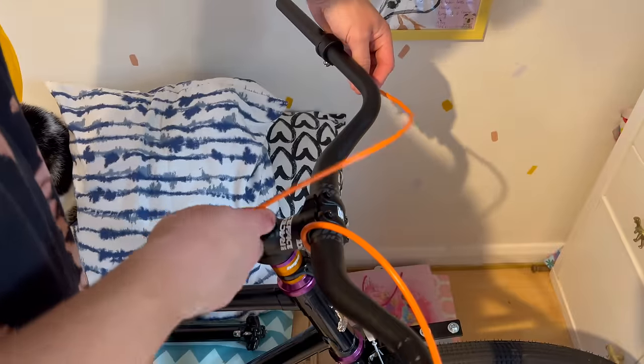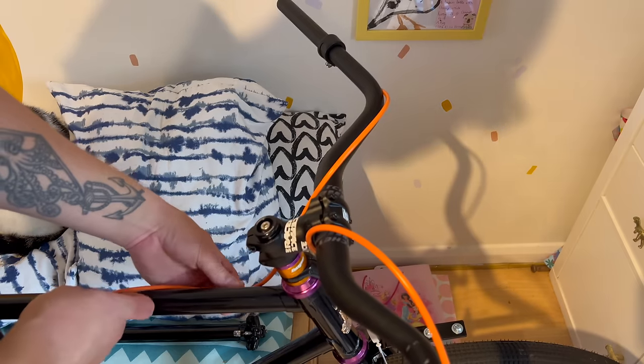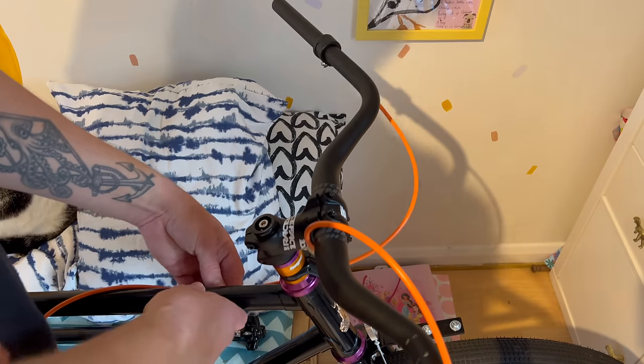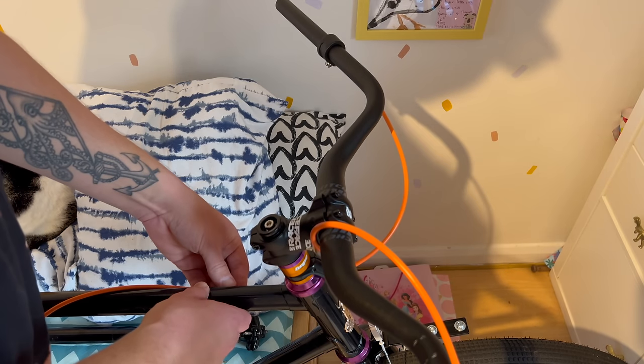I've always fancied doing orange cables but could never find ones that looked nice. I found these on eBay and they look really really good - a super nice orange, not like a weird red or yellow, just a proper nice orange.